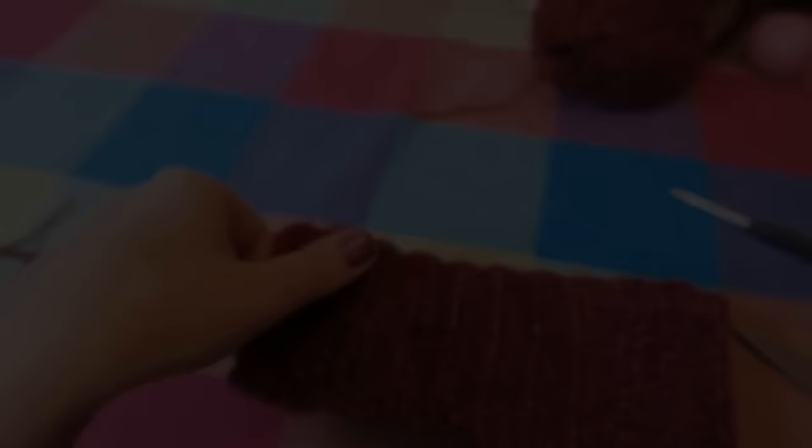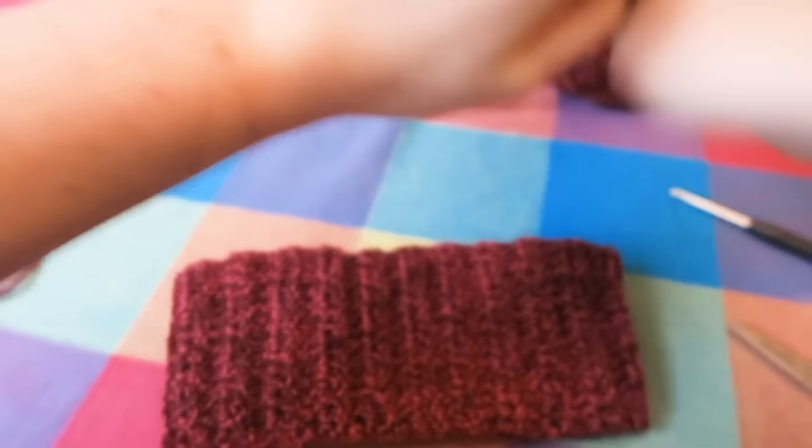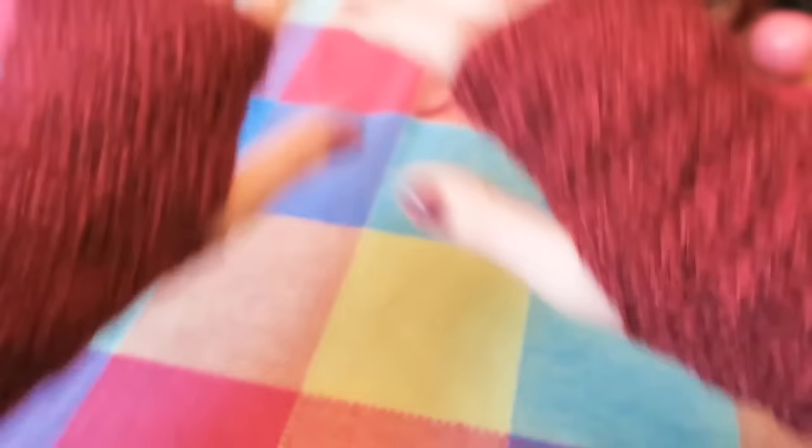Once you have made this glove, all you have to do is make the other in the exact same way. Super duper simple — the easiest gloves you are ever going to make. And then they're ready to wear to keep your hands and wrists nice and warm.